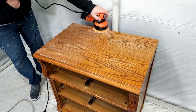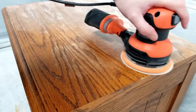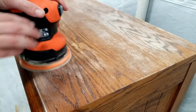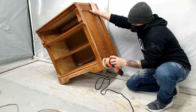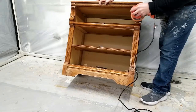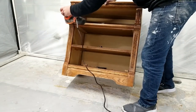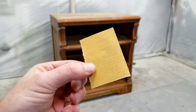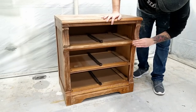To give my paint a better surface to adhere to, I scuffed up the surface with my sander and 180-grit sandpaper. For the areas that were chipping, I just sanded a little bit harder and feathered it all out. Once I was done with the larger areas, I used a small piece of 180-grit sandpaper to get into all the grooves.